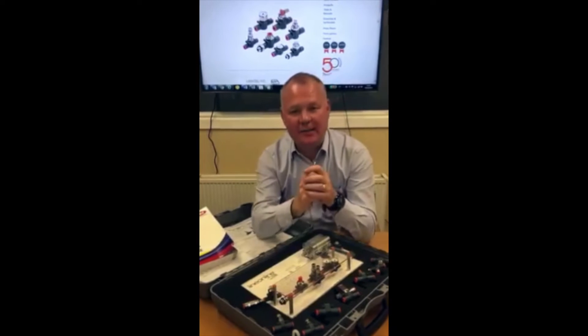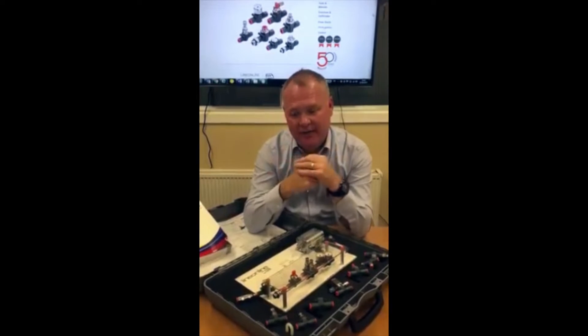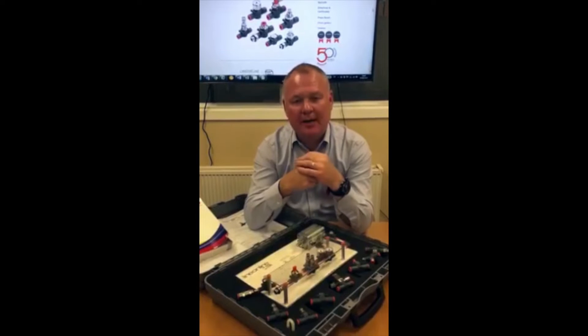Hi there, DJ here again from Eumatics Limited. Today I want to talk to you about the range of inline function valves from MetalOptomatic called LineOnline.